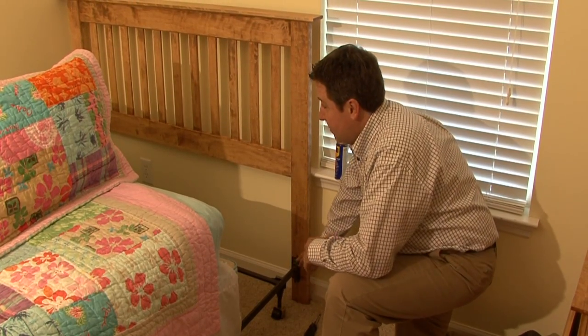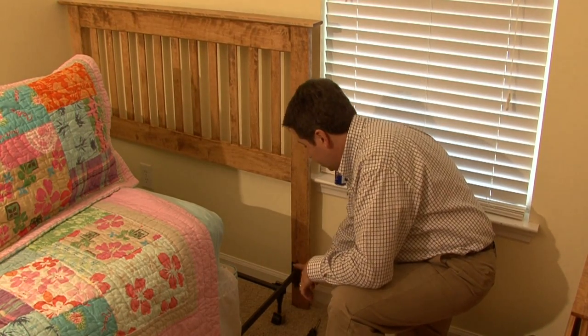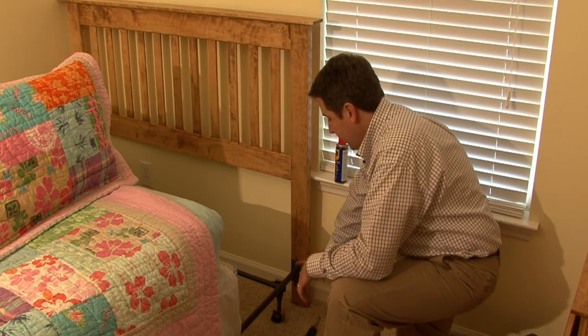Now, most of the time on both sides of the frame, you'll have two bolts. These use a screwdriver — sometimes you'll need a wrench — but for this application, it's just a screwdriver. It's very simple.